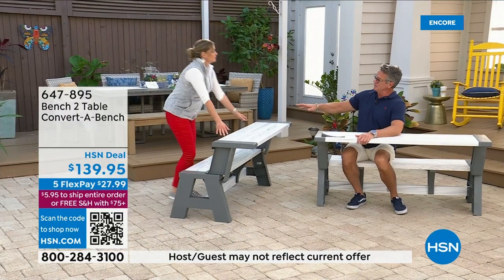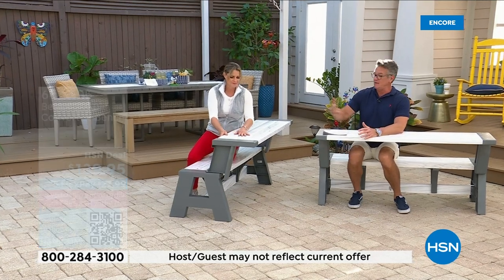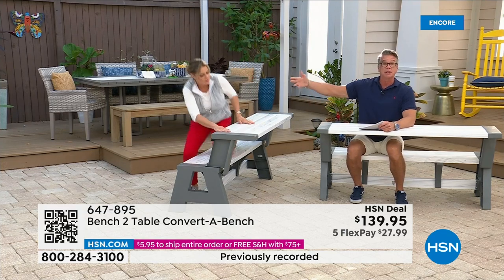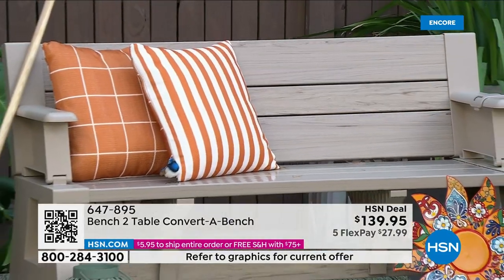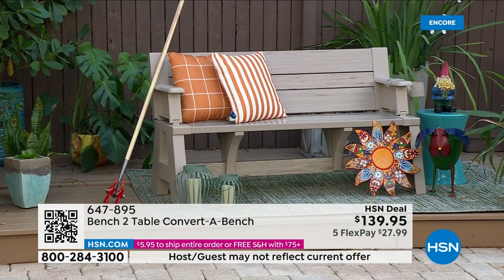If you want to use it for extra seating for the kids to have their own little picnic area, or throw it in the back of the SUV and take it to the beach or a park — now you're guaranteed to have your own picnic table. I do have cushions available. It comes with a five-year warranty.